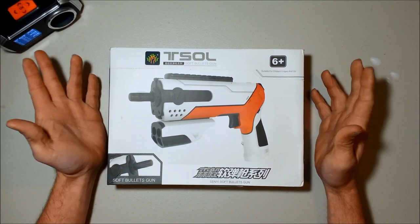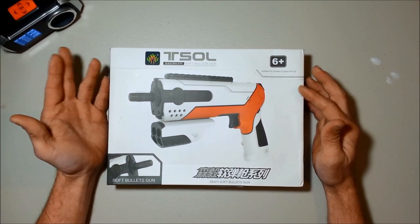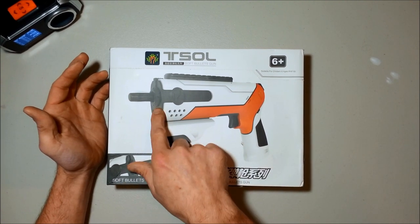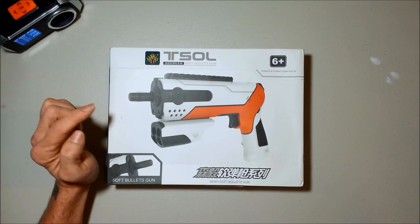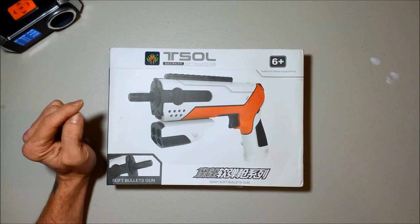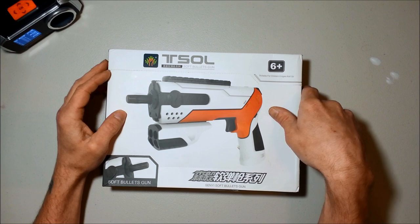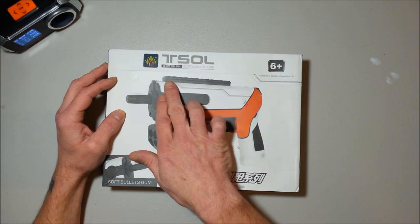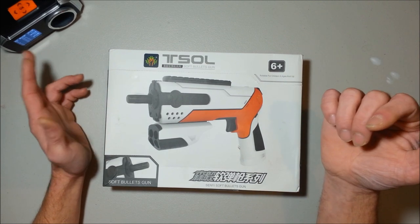It looks like something like an element from Nerf or those Blaze Storm Blasters where you got four darts on the bottom and one in the chamber. I think this picture is accurate because, judging by the other T-Salt Blaster, the dart will not fit any further in the barrel. The rail looks nice, identical to the other one.